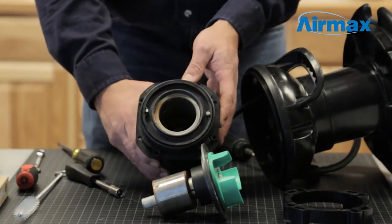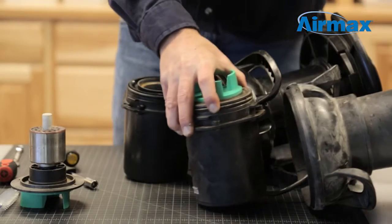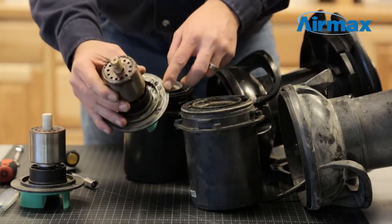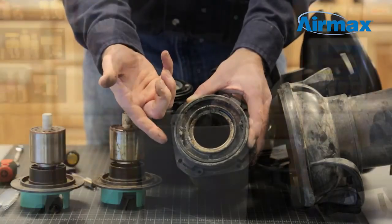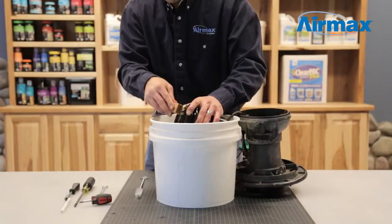Now, inspect the rotor and stator for debris. Here is an example of a fountain motor that is ready for its maintenance. To clean, use water and a scrub brush to remove as much debris as possible from the rotor and the stator.